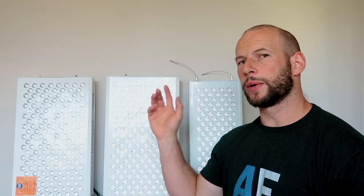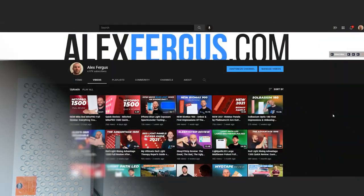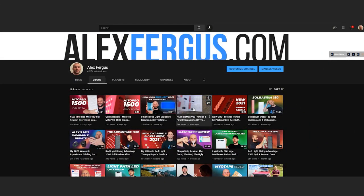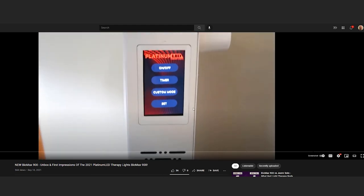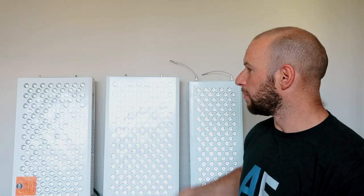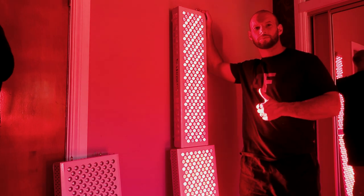First, I'm going to bring the camera in and fire up one of these 900s. If you haven't seen my reviews or first impressions on these new panels, go check them out, because I do show you how this new screen works. There is a brand new touch screen on there — it's pretty neat. In this video though, we're just going to look at the modular setup function. Come on in and I'll explain it all for you up close.